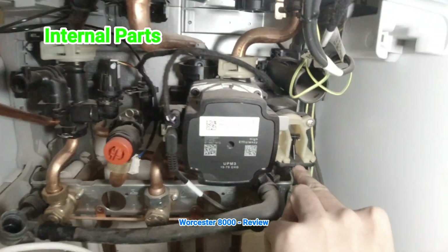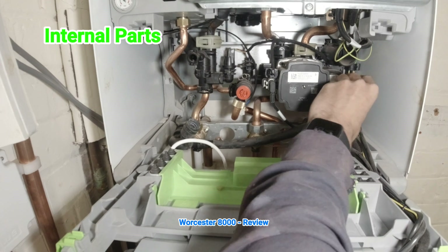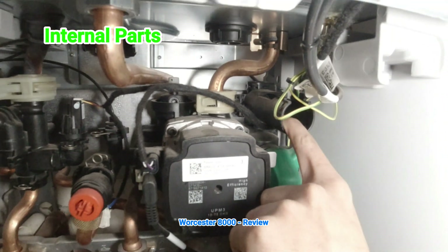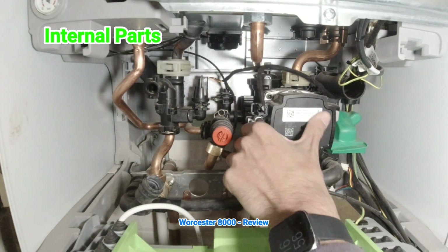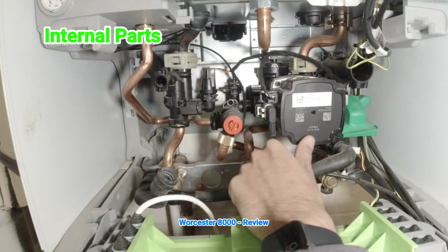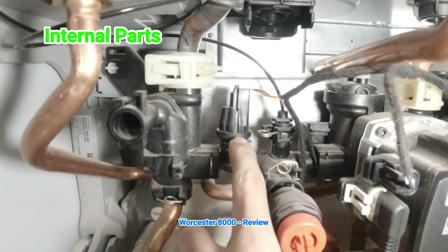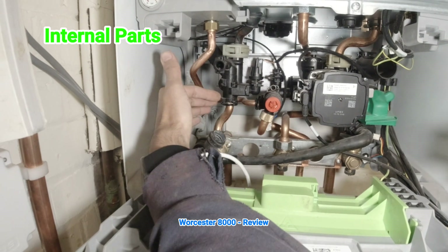Worcester have stuck with their old traditional diverter valve, which actually uses the same motor as the BMW folding mirrors. It's proven and it works. It seems they've gone with the same flow turbine as the old Worcester 24i Junior boilers. They've got their Grundfos pump, which is very small, very quiet, and very easy to take off. The PRV is now front-facing — Worcester have listened. They've also gone with a water pressure sensor similar to Vaillant, the little mushroom type, which is very easy to change.